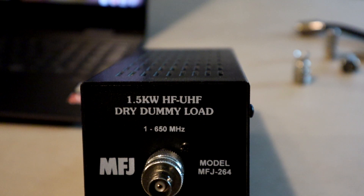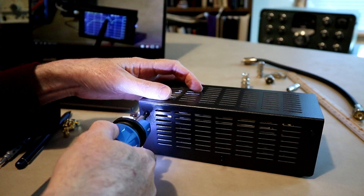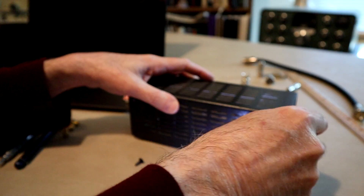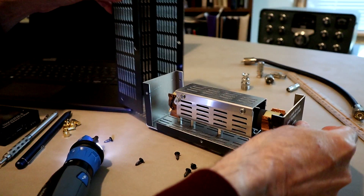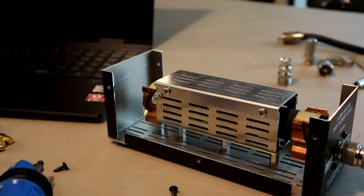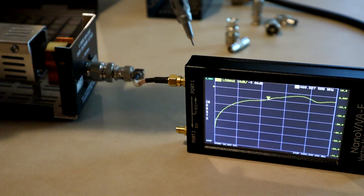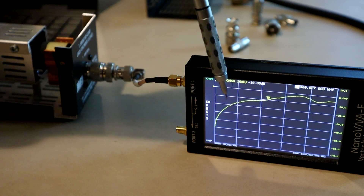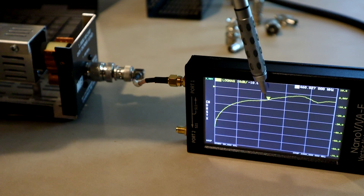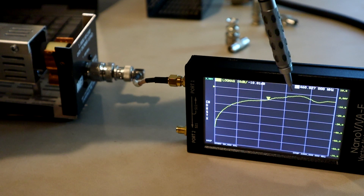Let's look inside and see if we can figure out what's going wrong. That's pretty complex looking for a 50 ohm dummy load. Now that the cover's off, we can see that the performance in the VHF region has degraded a little bit. Certainly moving into the UHF region it has degraded. Our resonance, or whatever this is, around 600 megahertz has moved out to a slightly higher frequency, but it's still there.